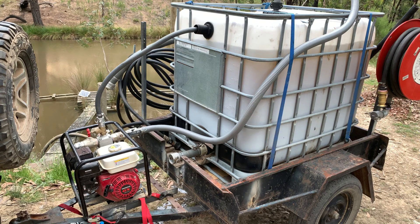The firefighting trailer has been set up so that I can either suck water directly from the dam to fill the IBC tank, or I can suck water directly from the dam or any body of water and feed that directly to the firefighting hoses. Alternatively, I can connect the pump to the outlet from the bottom of the IBC tank and use that water supply to feed the fire hoses.